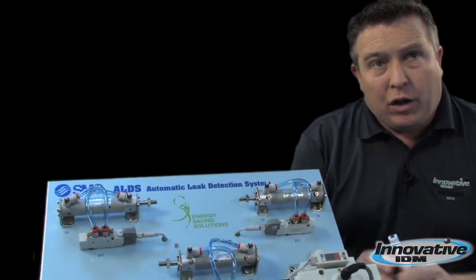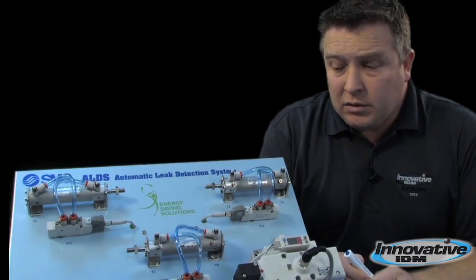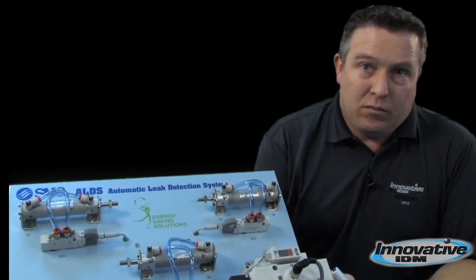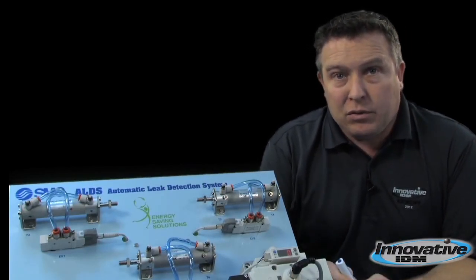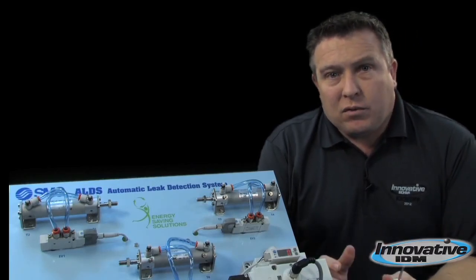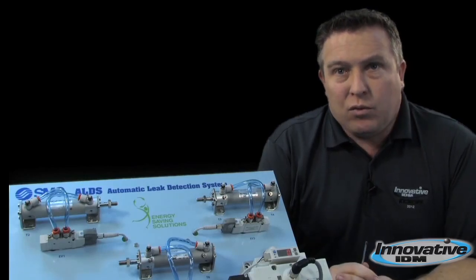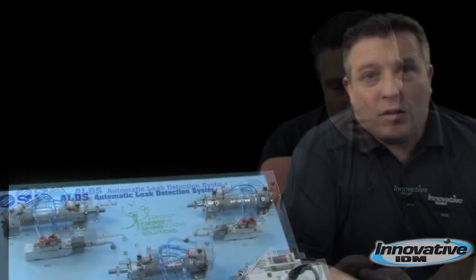We just saved a lot of time and a lot of pain trying to find that leak. This product is very, very cool for maintenance people and for anybody who has that issue. The ALDS can be set up to run as many times or as few times as you want — run it every hour, once a day, once a week. If you have pneumatics, you have leaks. This is the product for you.